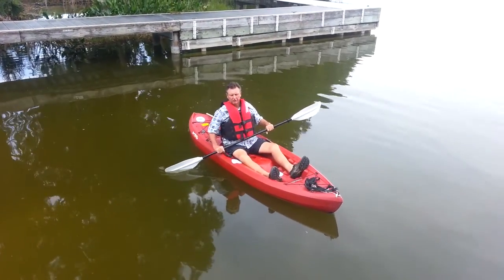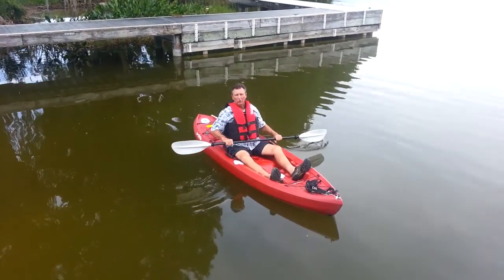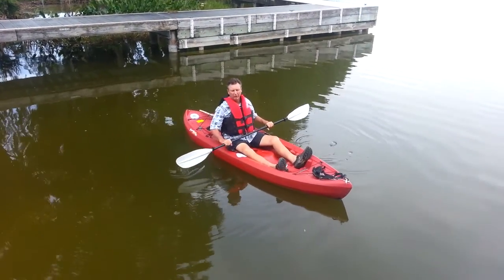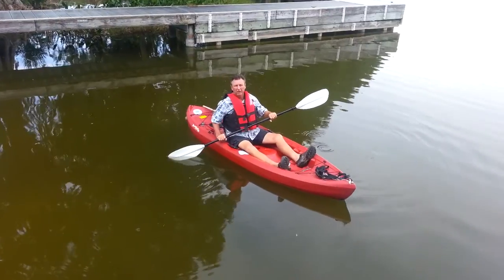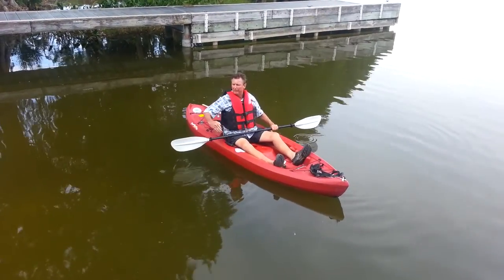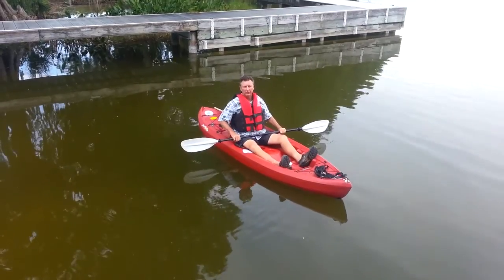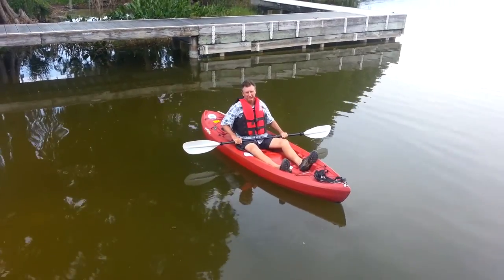Hello. I'm going to be showing you the in-water recovery. In-water recovery is a wonderful technique to go from side to side with your boat, to hold position, or maybe go to another boat that's just right over there about 10 feet. So I'm going to show it to you and I'll be right back to explain it to you.